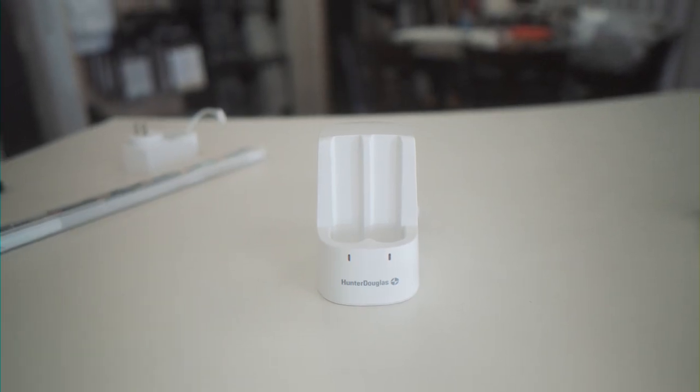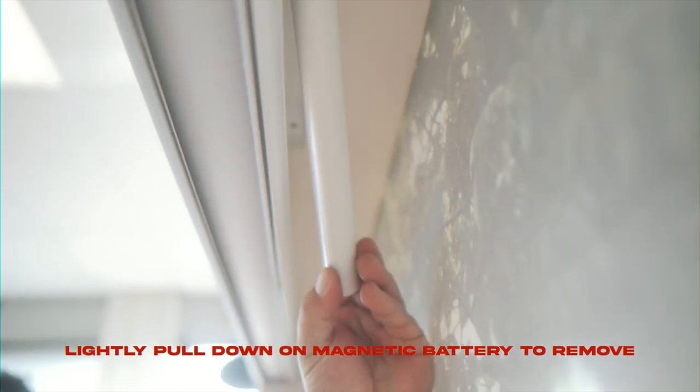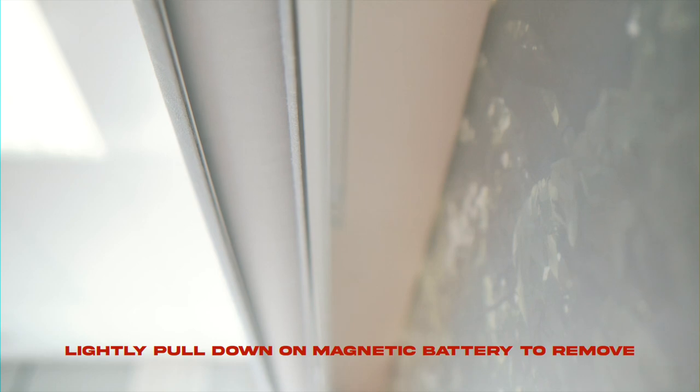This system is if you've got multiple shades — you can do two batteries at once. Just plug it into the wall and that'll charge your batteries as well. Moving over to the shades, I can show you how, if you've already got the retrofit kit installed or if your new shades came with this battery system already, how to remove it for charging.